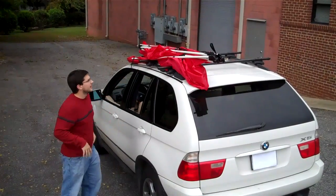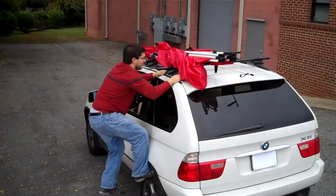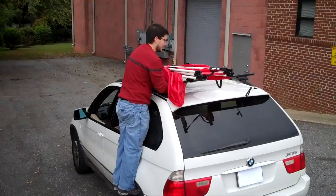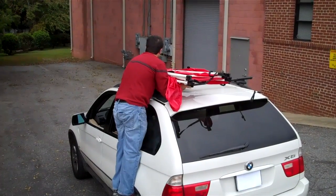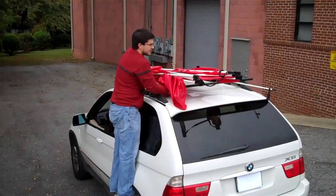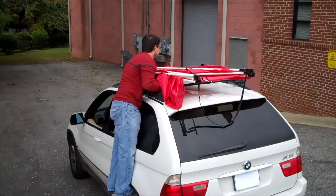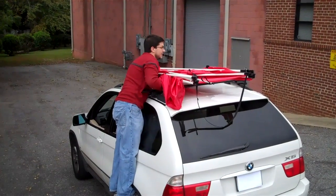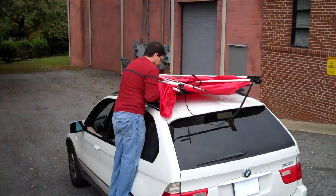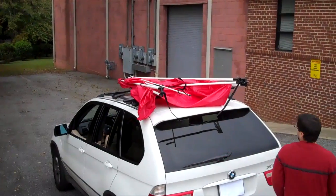From here, you need to spread the unit out. Most people are going to need to stand up on top of their vehicle to get access. The best way to do that is to stand up on the rear tire. You want to slide the system over, holding onto the bottom of the pedestals, until you get it near the center of the vehicle. Two things you're trying to accomplish: get the unit centered and spread out. You may need to adjust each pedestal a little bit at a time until you get it sliding smoothly. Once you're done with this side, go to the other side and spread it out the rest of the way.